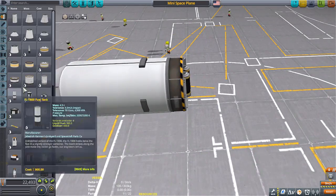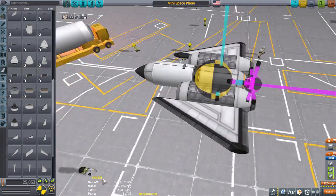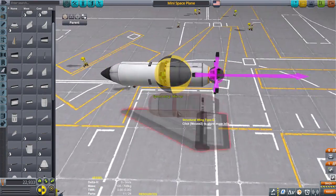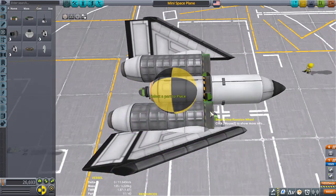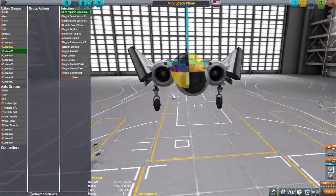Hello everyone, I am Veos and welcome back to another video. I'm going to make my narration kind of sweet and quick — it is now 10 o'clock PM and I have to get to bed, but I wanted to let you guys know what's going on in this video. I wanted to make a mini little SSTO.